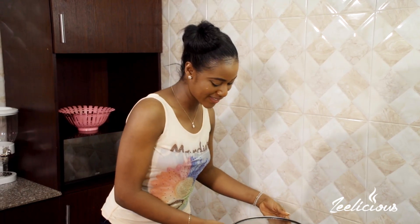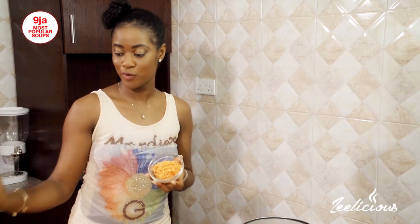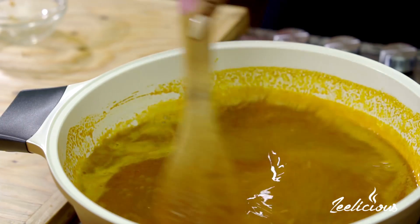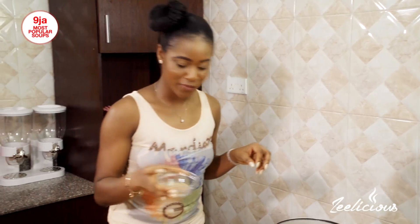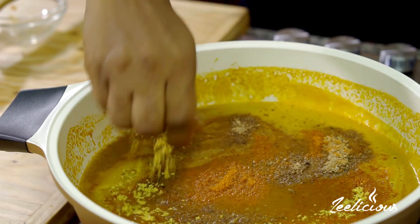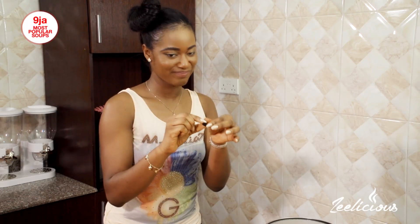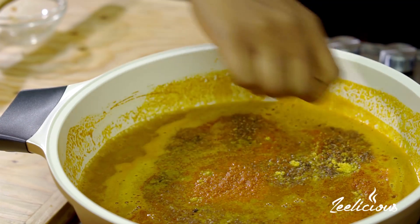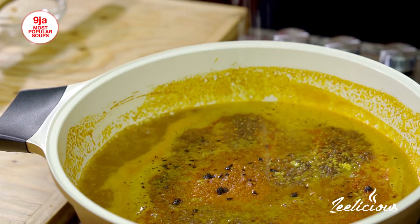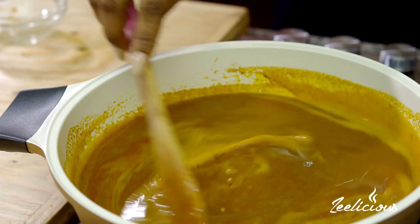My banga soup is simmering perfectly. I have onions, yellow pepper, and red pepper that I blended roughly with my food processor, and everything is going to go right into my pot. Next is crayfish and some chili pepper for extra spice, then seasoning cubes scattered all around. And remember my favorite local spice — the okui. I don't make any local soup without it; it just won't come out right. For more taste, I'm going to add a sprinkle of salt.